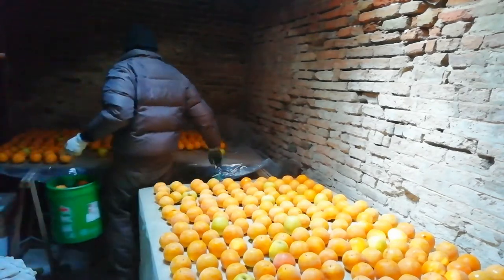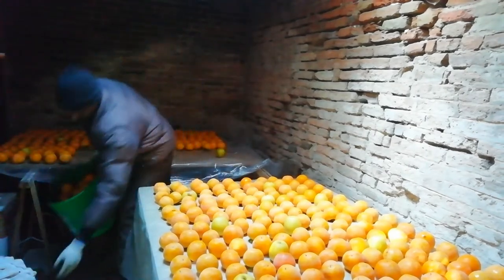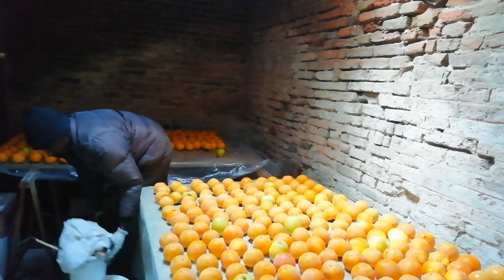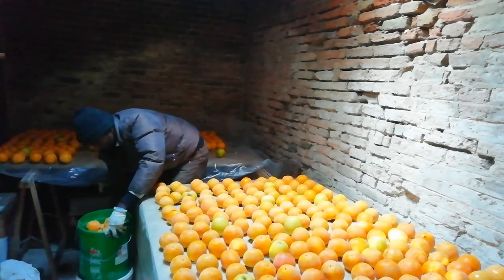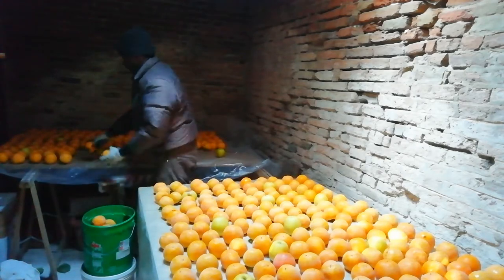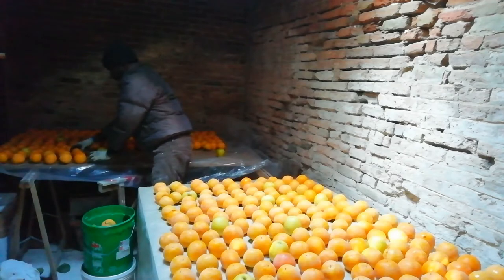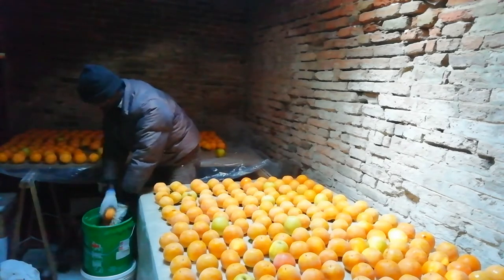I'm going to share a story here. I put a table and plastic on the table. I put it on the table — the first thing I made is that we put it on a table.